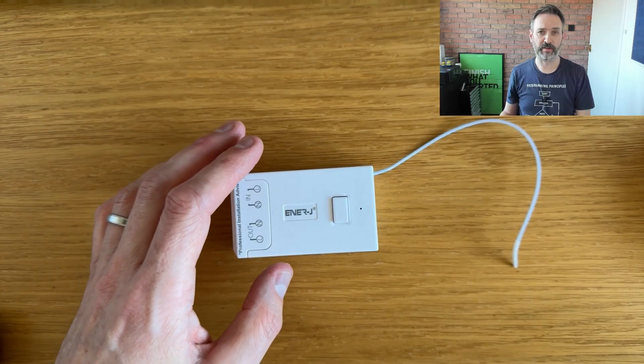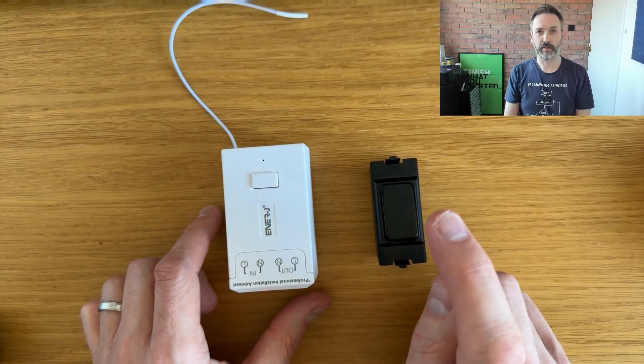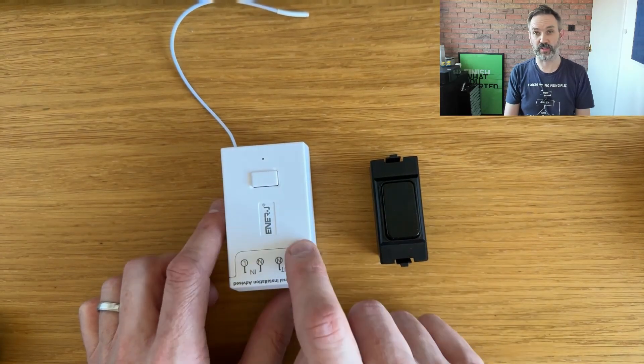As I understand it, you just pair these two together — push the button once to close the relay, push it again to open the relay. As clever as that is, unfortunately it's just a simple relay. There's no smart home integrations or any kind of API built into this unit at all, but I'm not going to let that stop me.